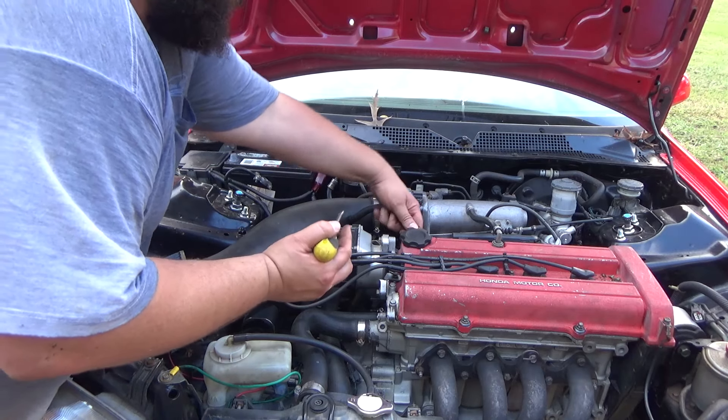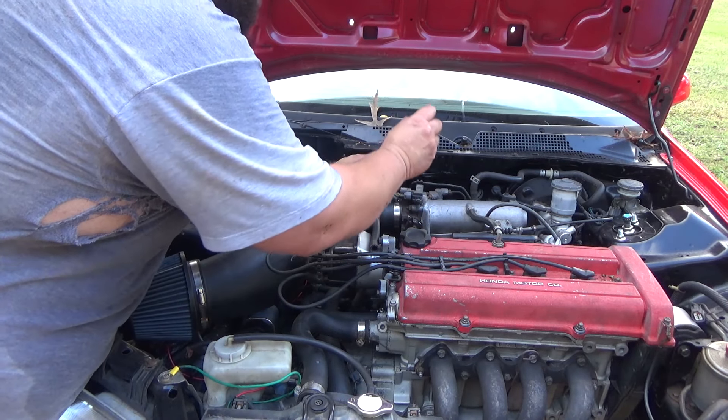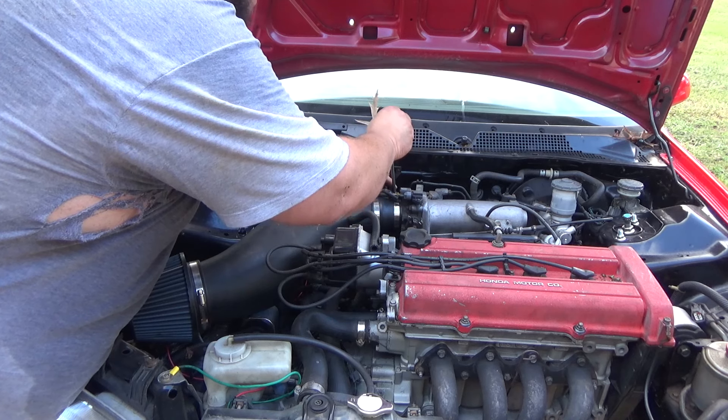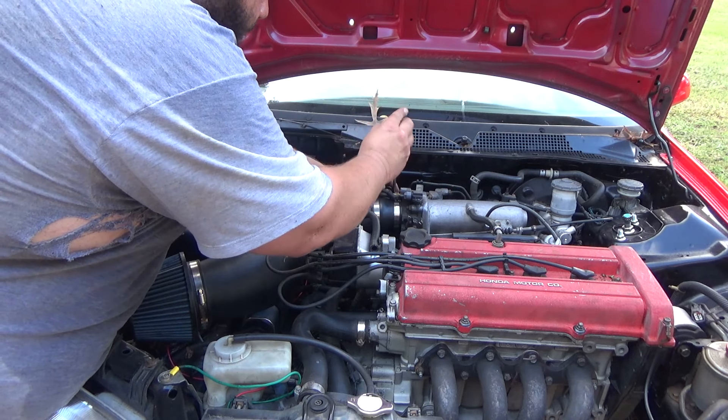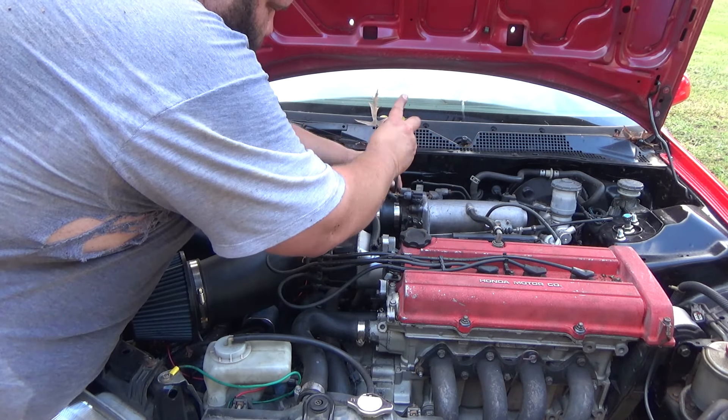We got to remove the air intake — super easy to do. We're just going to take it out at this front clamp so I can keep this rubber for the next project. Super easy, that's it. Then I'm just going to tighten that back up so I don't lose the clamp, and this thing is good to go — it's off.